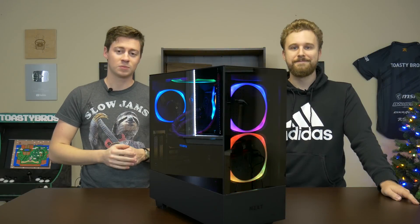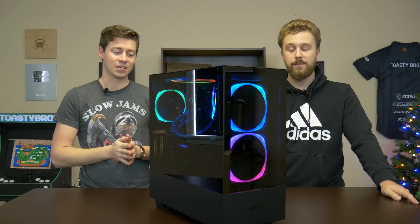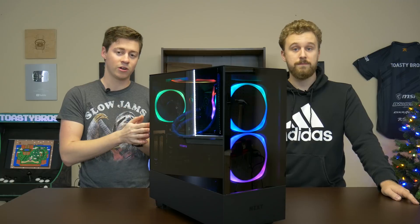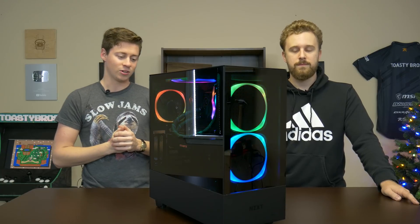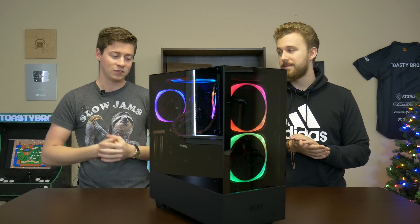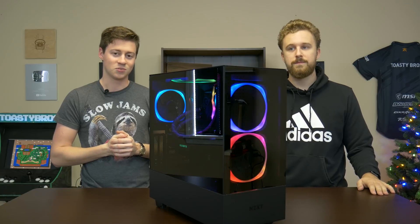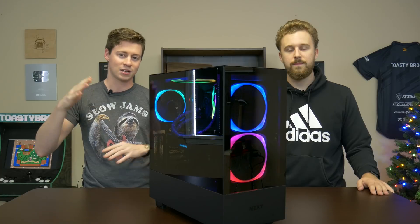As you guys can tell by the benchmarks, this computer really kicks some butt when it comes to gaming and, of course, doing much more than gaming. One thing we did notice was the 5700 XT was actually the bottleneck in this computer — pretty surprising. So you could always go with something like a 2080 Ti or above in the future, but right now the 3900X is a serious monster.